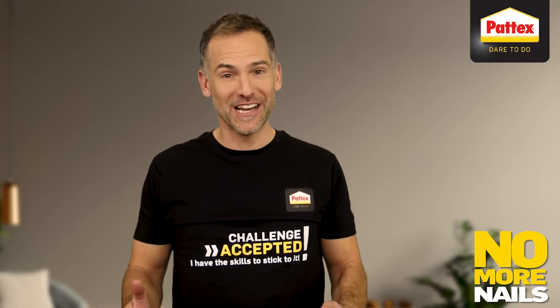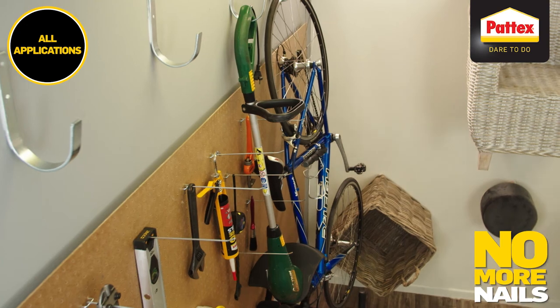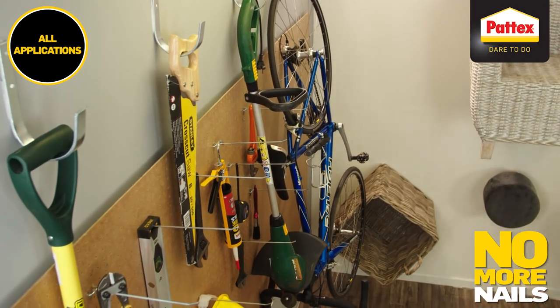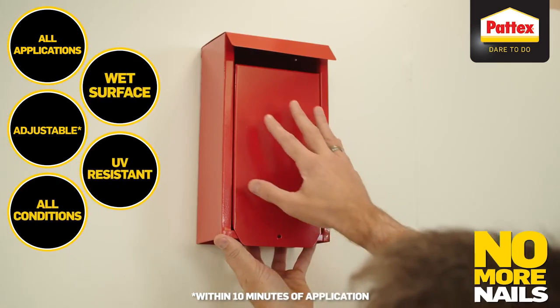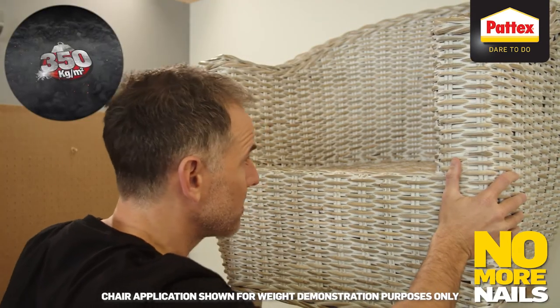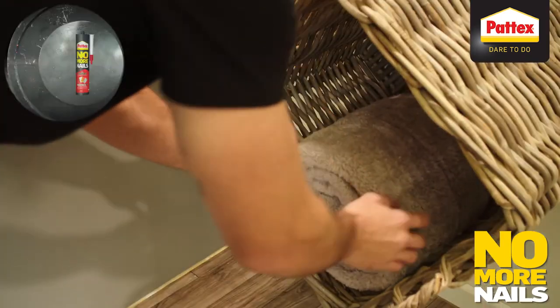Let's dare to go a little further and see what else we have around here. No More Nails Hi-Tac by Patek's just makes it so simple to tick off your to-do list. Those everyday objects are no problem. It can be used inside and outside, and with that 350 kilogram per square meter weight capacity, the possibilities are truly endless.